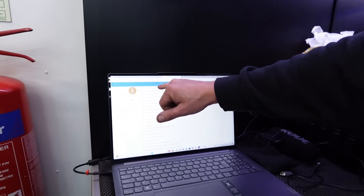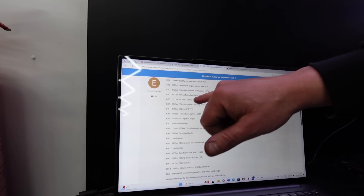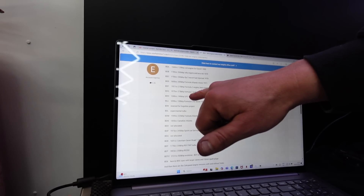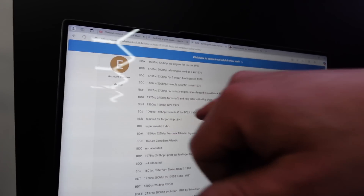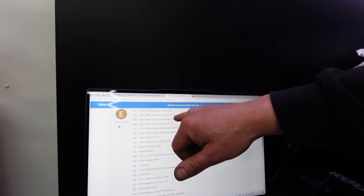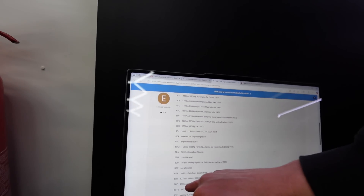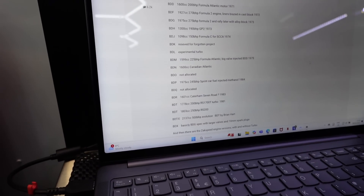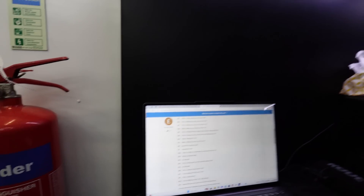On this website we've got a list of all the BD engine codes. The BDA is the original 1600, which would have been in the 1969 Escorts. They even did a BDH which was a 1300, putting out 190 brake horsepower from 16 valves — quite a lot. 120 horsepower from the 1600 in group two trim, tuned to the eyeballs. There's also an 1800 listed here — the BDT — which was in the RS200s, a turbocharged version. Big laggy motor that.